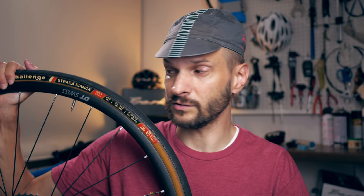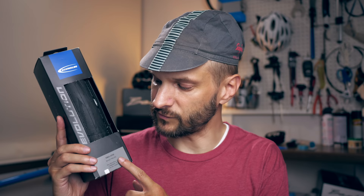Lately I've definitely caught the tubeless bug, so I want my road wheels tubeless as well. So the Strada Bianca is going away. After a lot of research, I came to the conclusion that the tire I was after was the Schwalbe Pro One in 28c. I'm very much into wide tires lately — some of my criteria were that they couldn't be narrower than 28 and they had to be tubeless.